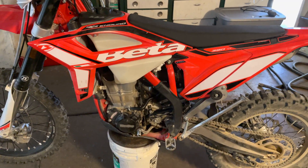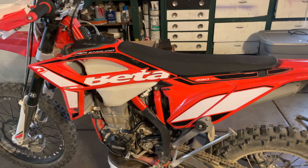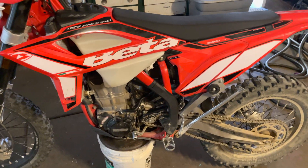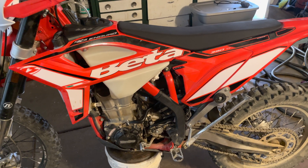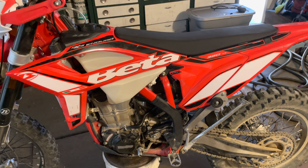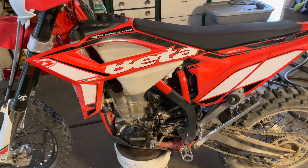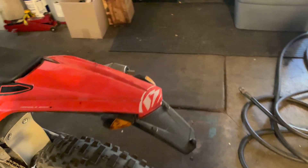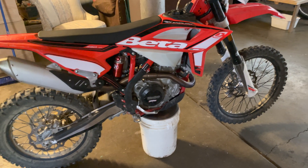I'm not a desert racer — more like some light trail riding and light enduro. Here in Oregon fire danger is pretty high right now, so I'm going to stick to old logging roads and fire roads to be safe. I'll be testing everything out later today and will update you guys with my findings. Thanks.